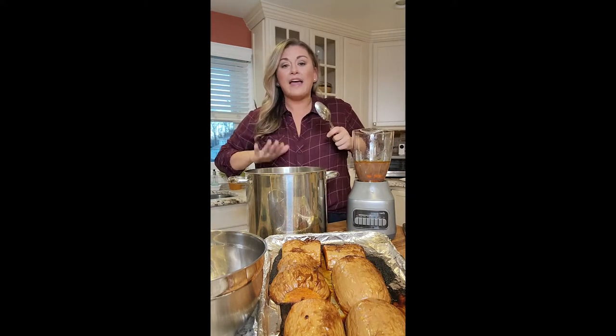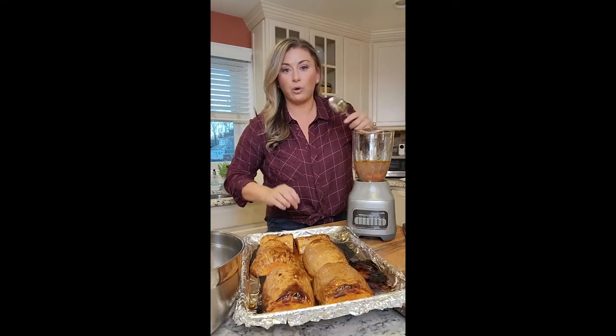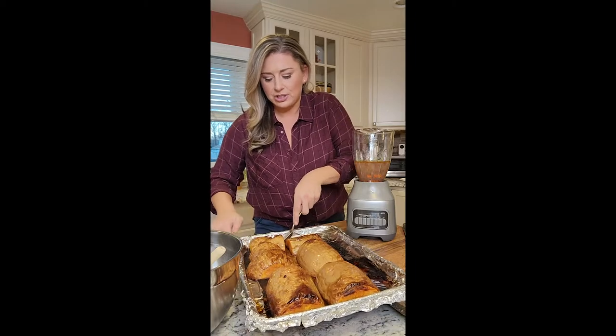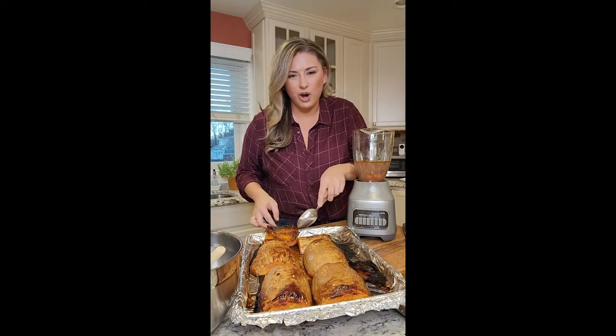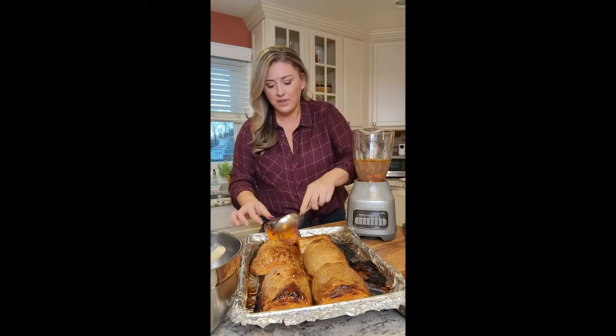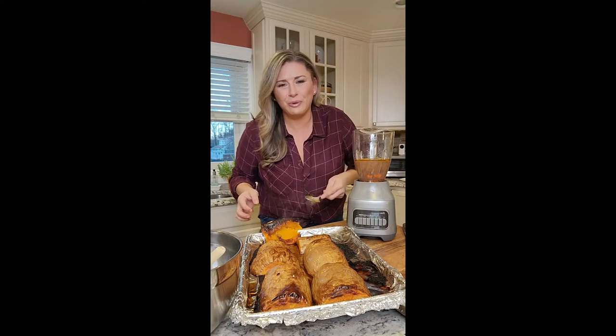Our butternut squash is out of the oven. They are super tender — I just use a fork to check it. It's the chicken broth with the carrot, celery, and onion, and the seasoning of pumpkin pie, nutmeg, allspice, cinnamon, and salt. We're going to do this by batches. I have a big bowl, and as we blend, once it's nice and hot, I'm just going to flip them over. Do you see that? Oh my God, that's all the natural sugar that just comes out. We're going to use a spoon and put this into the blender. You can wait until it cools, but we're going to do them all. Once it's in the bowl, we'll season it with salt and pepper — maybe a little cream.